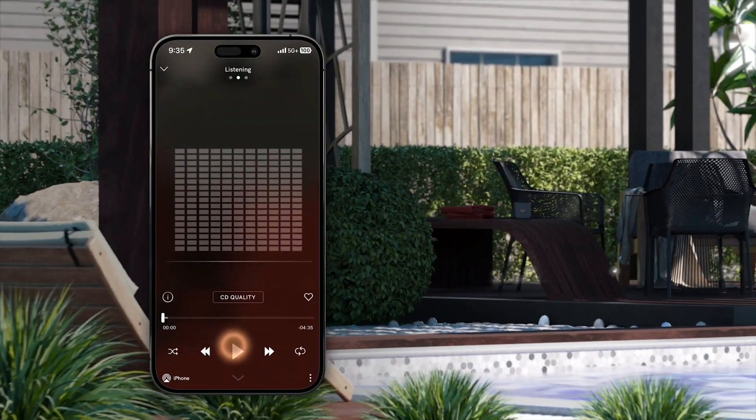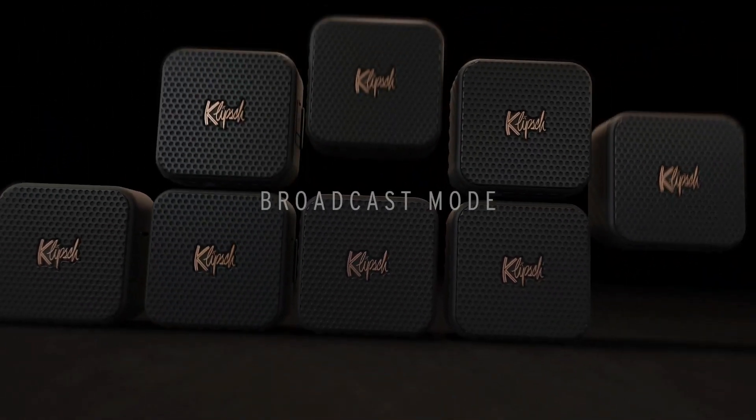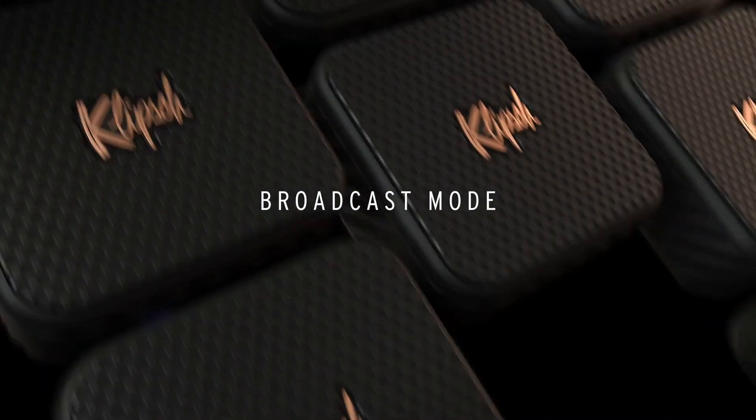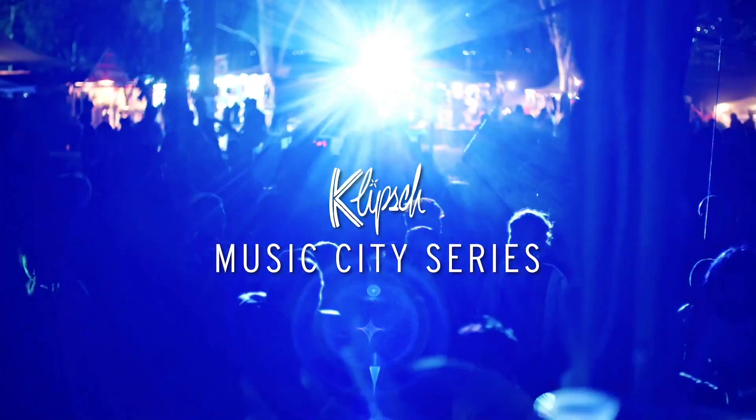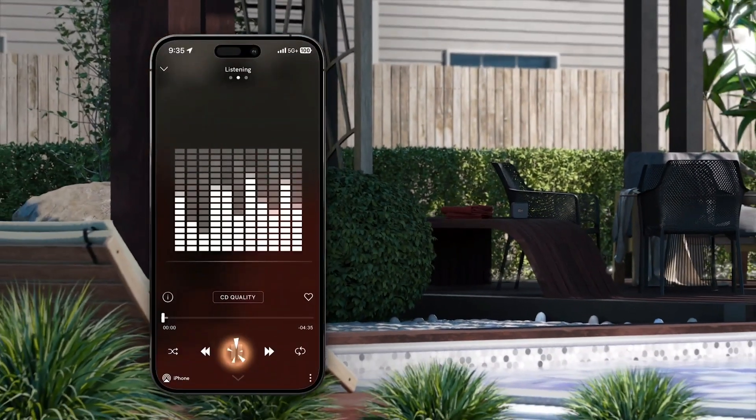Bring the band together. Party people, pay attention. The Klipsch Austin features broadcast mode, allowing playback on up to 10 plus Klipsch Music City or other broadcast mode enabled speakers.